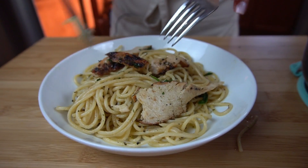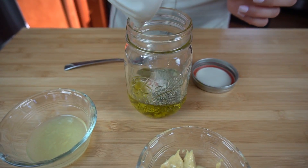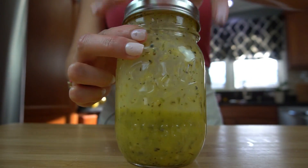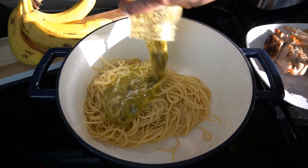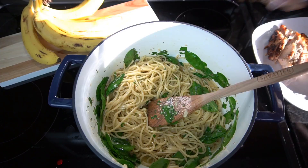We all have those days where we just want to come home and do nothing. We don't even want to think about making dinner, but that is why this recipe is so perfect. All you do is make a nice homemade dressing, put it in some pasta, add some chicken — you don't even have to add chicken if you don't want to — and you have a beautifully flavorful meal on your hands in no time. It is so quick and so simple.